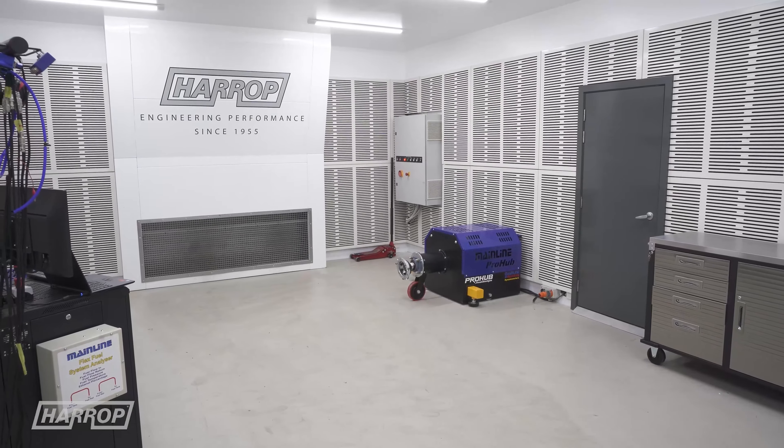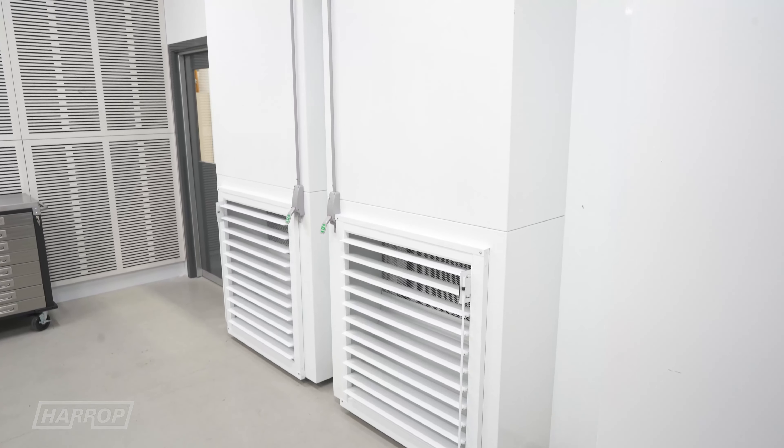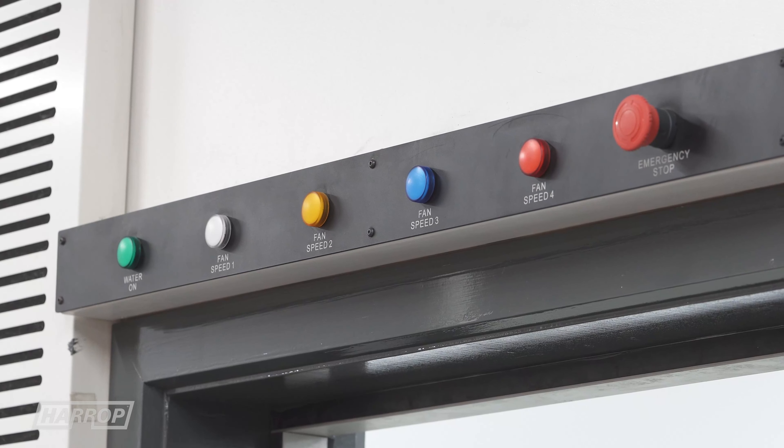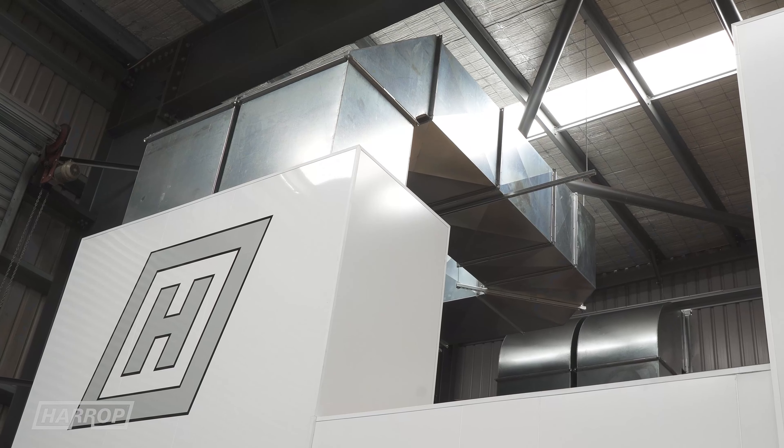Apart from the soundproofing, another great feature on these cells is the volume of air that we can move. We've got twin inlet and twin exhaust fans on both cells with the ability to move 1500 cubic meters of air per minute across the car.